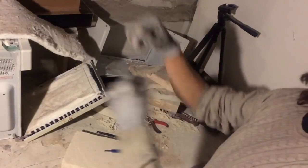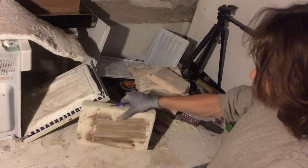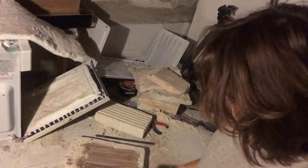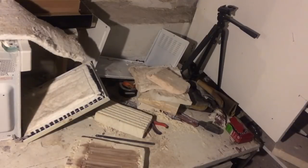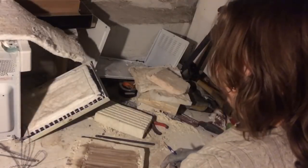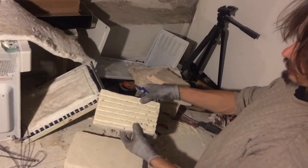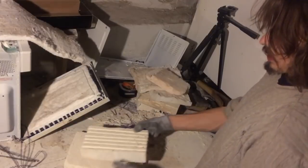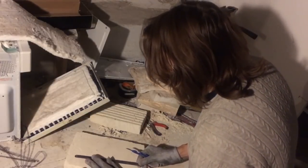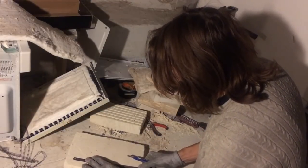Alrighty, so lesson learned here — stapling the wire to the backside of this board was a failure for a number of reasons. One, the staples acted as heat sinks, and two, the wire would end up touching every once in a while without proper heat, causing a short circuit. So I tried to cut a new piece with channels, but I needed two more channels, so that was kind of an experiment test piece. Now I'm using this as my guide.